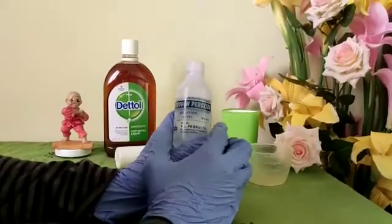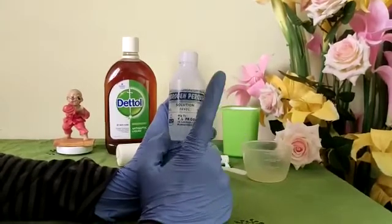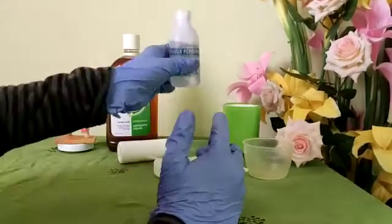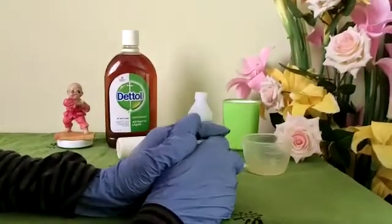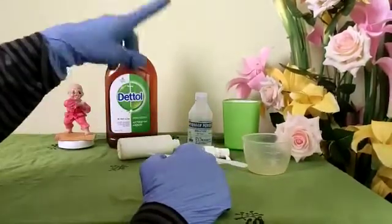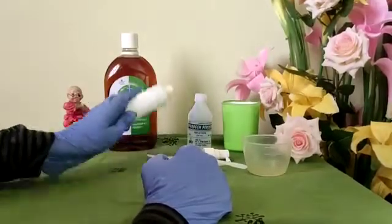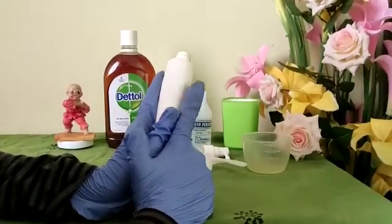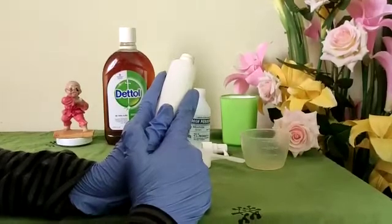This hydrogen peroxide should not be exposed to sunlight and should be stored in a dark place. The products we're going to use are: hydrogen peroxide, a spray bottle, fresh drinking water, a measuring cup and spoon. Also, the spray bottle used should not be transparent and should not be exposed to sunlight.